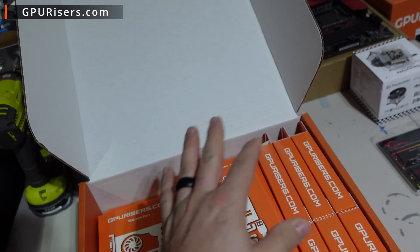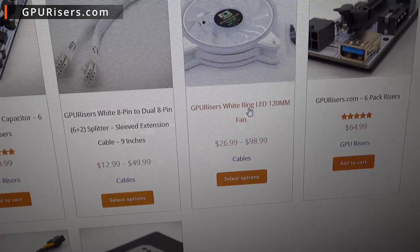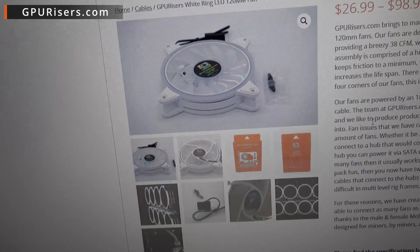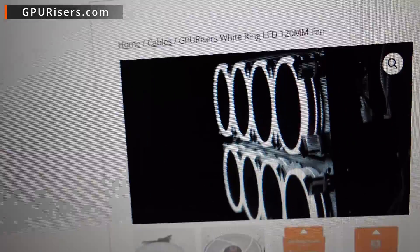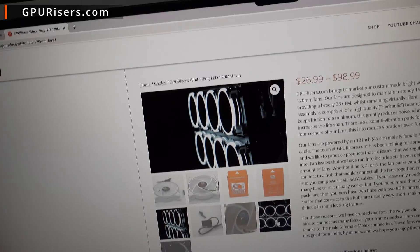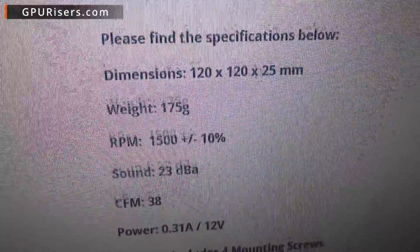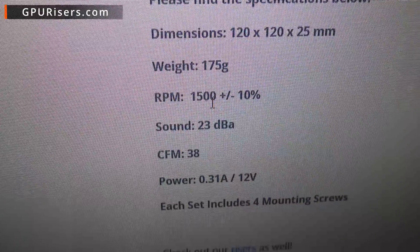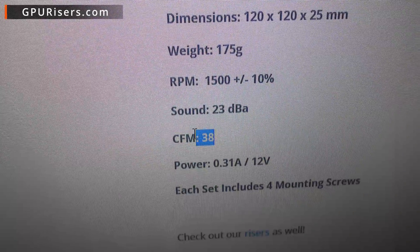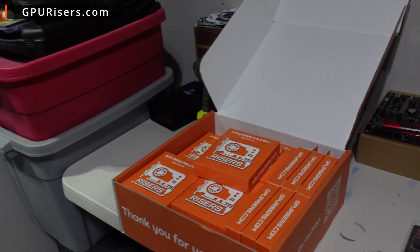This is a white ring LED 120 millimeter fan. I was talking with them about these but didn't know many details. It looks so good! Some details: it's 120 by 120, 25 millimeter - pretty thin. 1500 RPMs, which is definitely important. I like that they put the sound decibel on there, and the big one for me is CFM 38, which is actually pretty good. They use molex, which is really nice.